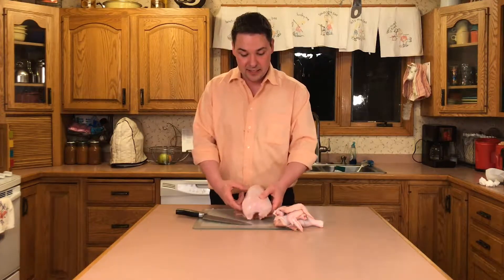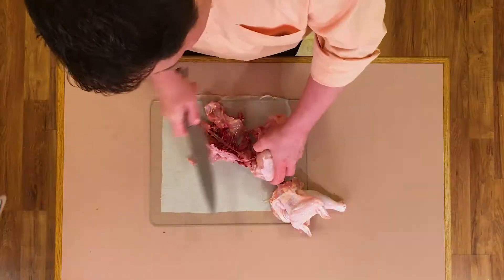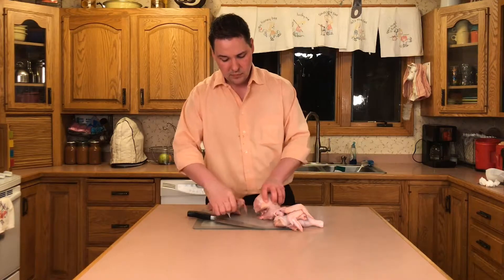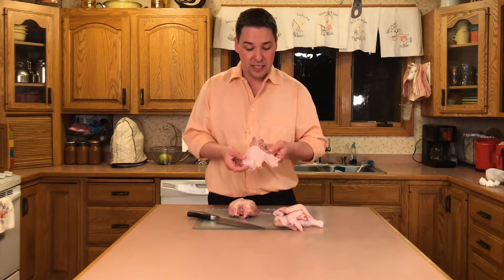Now let's get to the most important part. We're talking about the chicken breast. That's what everybody loves, that's what everybody wants. So the first thing we're gonna do, cut away this back. Now you've got a lot of usable meat there. There's a lot of fat to it as well. So maybe roasting that, maybe using it for soup. It's good but it's not the easiest thing to deal with.